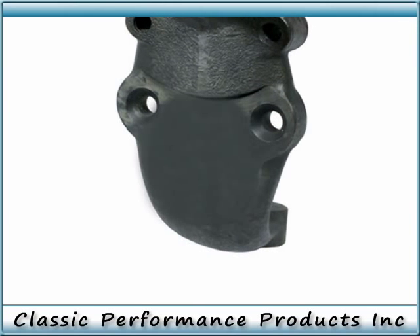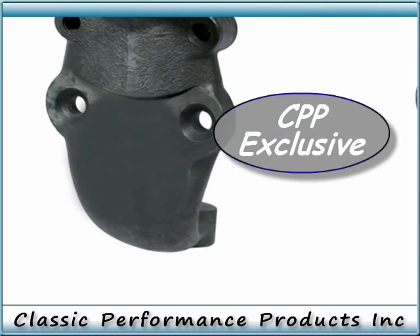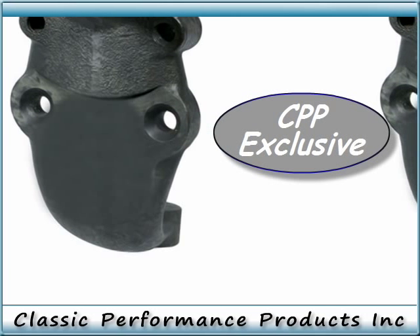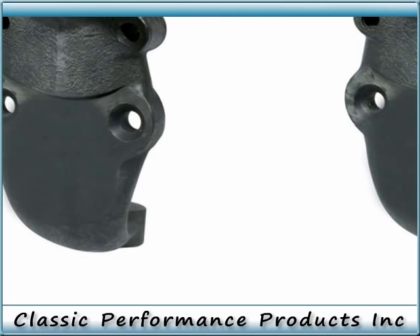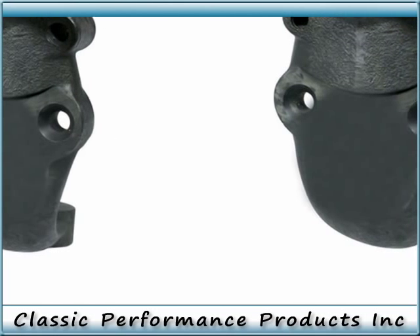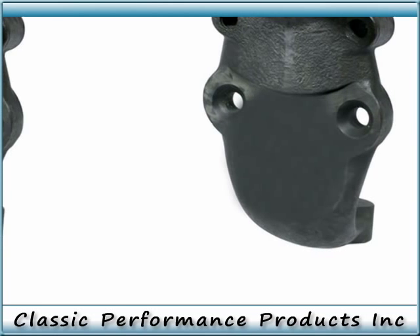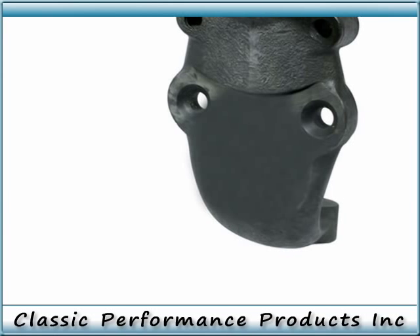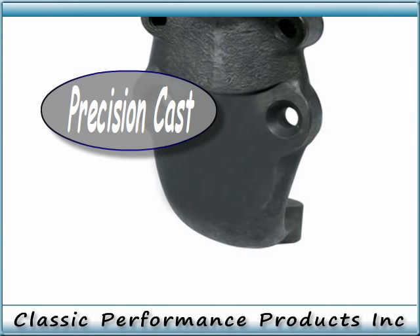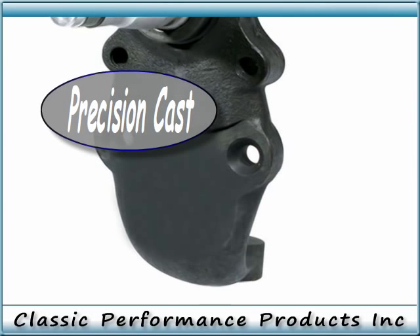Classic Performance Products' newly designed 1955 to 1957 modular drop spindles are the right solution for all the brake options available in today's classic car market. These spindles are precision cast from high quality ductile iron and feature 4140 chrome moly CNC machined pins. Each spindle also accepts factory ball joints and stock steering arms, and is compatible with a wide range of brake options.